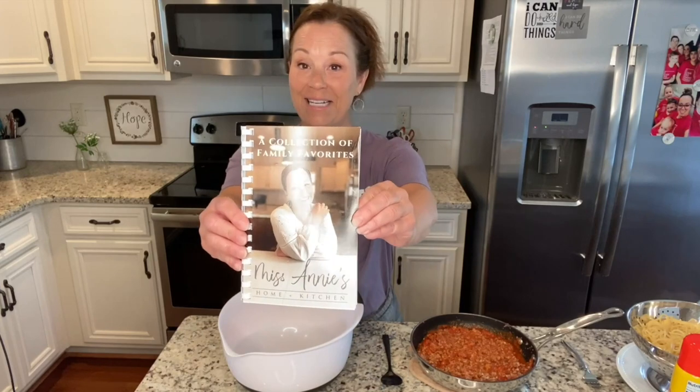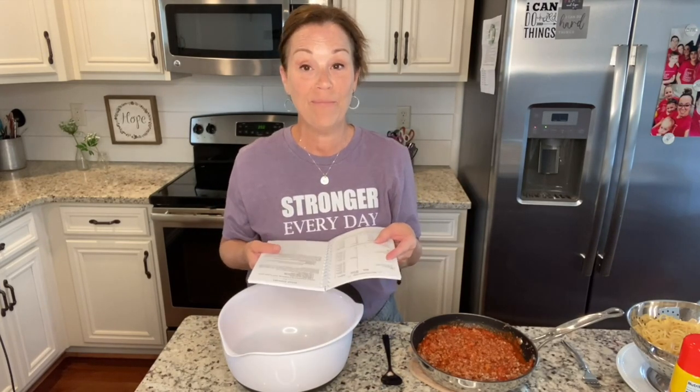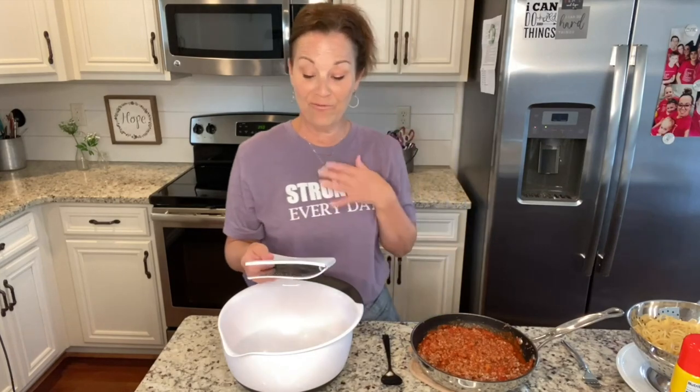You will find it in my cute little cookbook. It is on page 23, so if you have my cookbook, you are welcome to follow along.